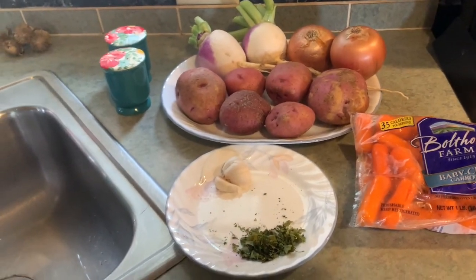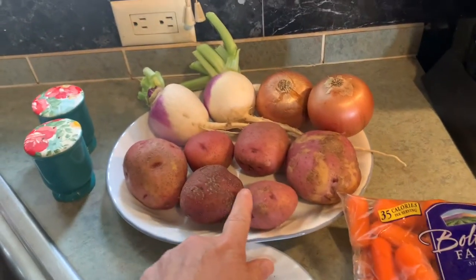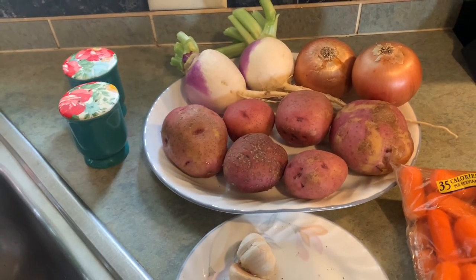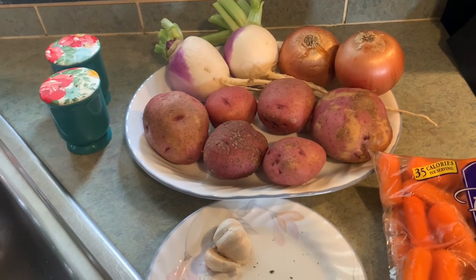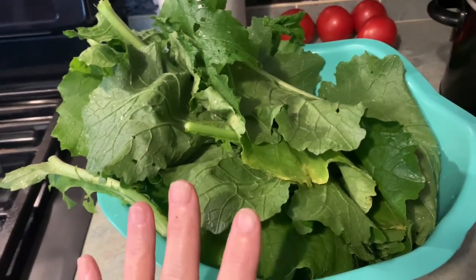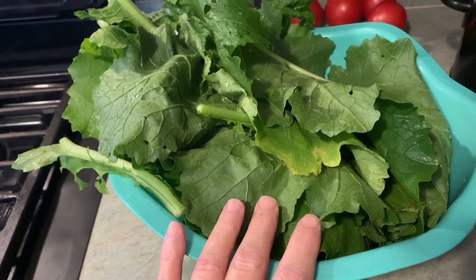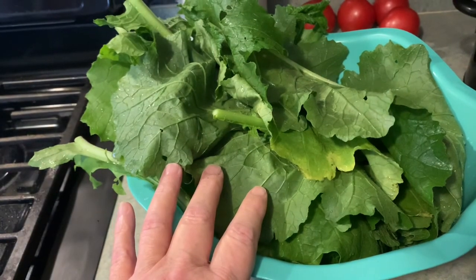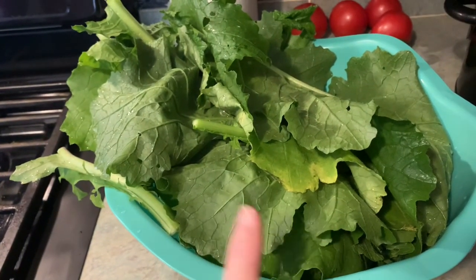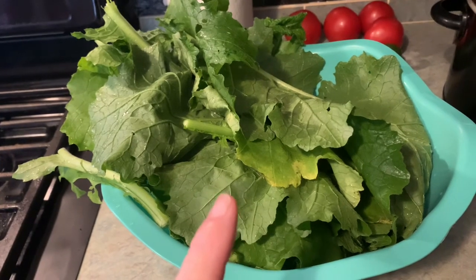Okay y'all, here are the ingredients for the beef stew we're making tonight: we've got garlic and parsley, carrots, potatoes, onions, turnips, and salt and pepper. This broth is so rich that it's not necessary to add anything else except salt and pepper for seasoning. Here we have the tops off the turnips — I washed them up really well. I'm going to the garden tomorrow to pick some collard greens and we're going to mix these together to make greens. Quite a few people wanted that recipe, so I'll definitely do a video on that.